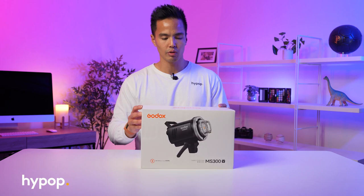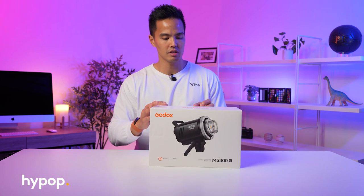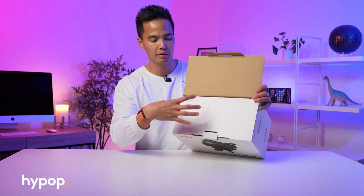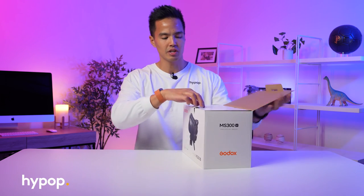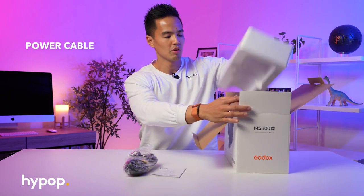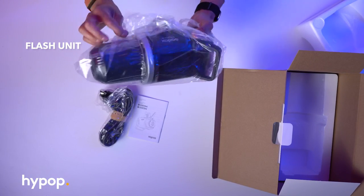So let's take a closer look at what's included. First thing, you can see the box here is the new white Godox packaging. On the inside, with all this new Godox packaging, it shows you what's included with the flash — in this case, the light body. It also has a protective cover for the Bowens head, the power cable, as well as an instruction guide, and the flash unit itself.